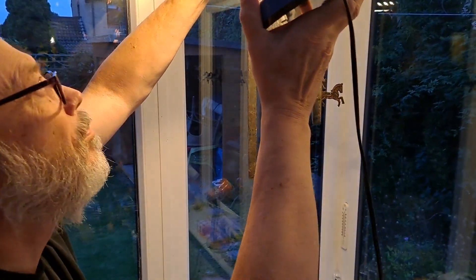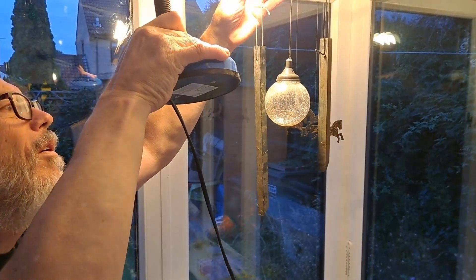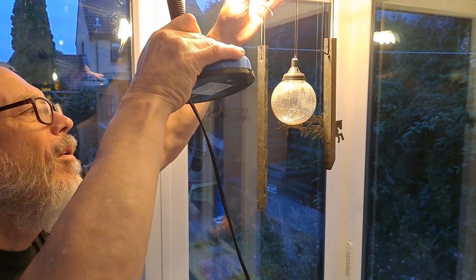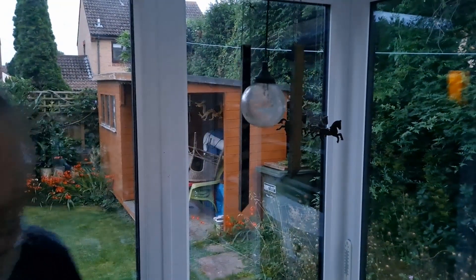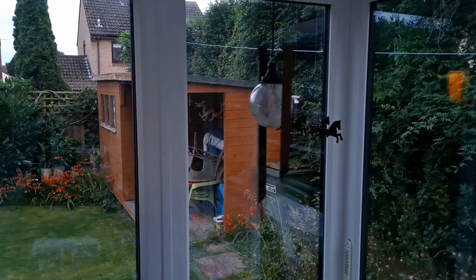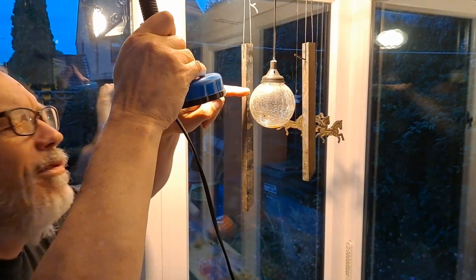I'll just put the light on. If you keep your eye on the LED — did you see that very brief flash? You need to watch this when I turn the light off. You just get the very slightest flash.